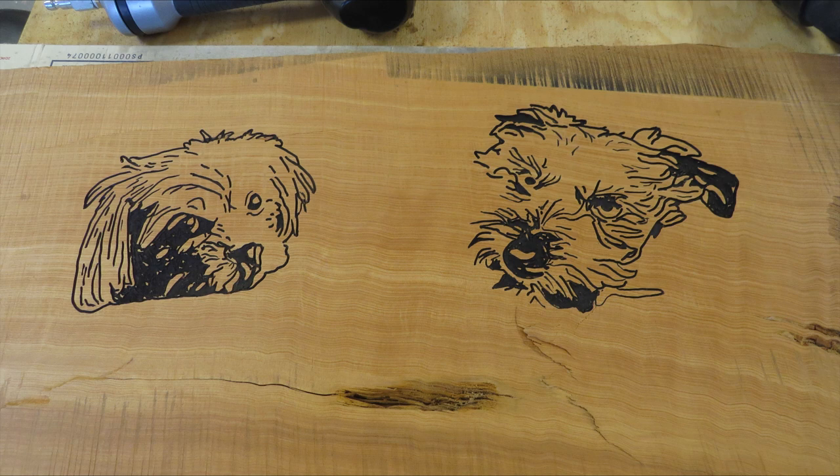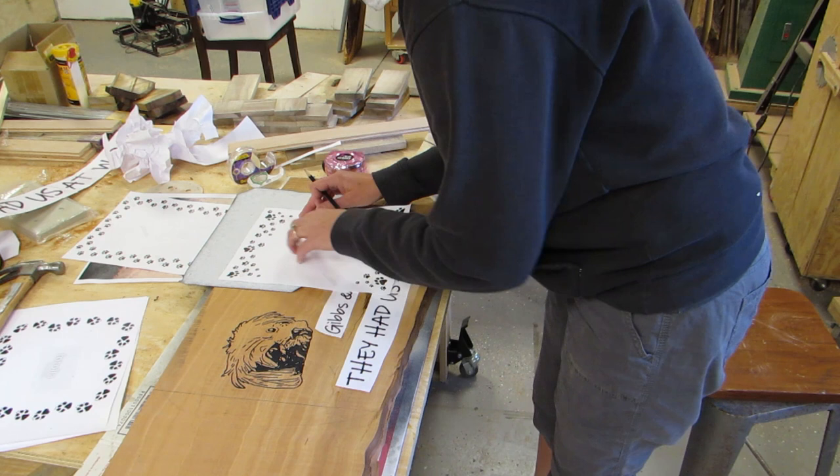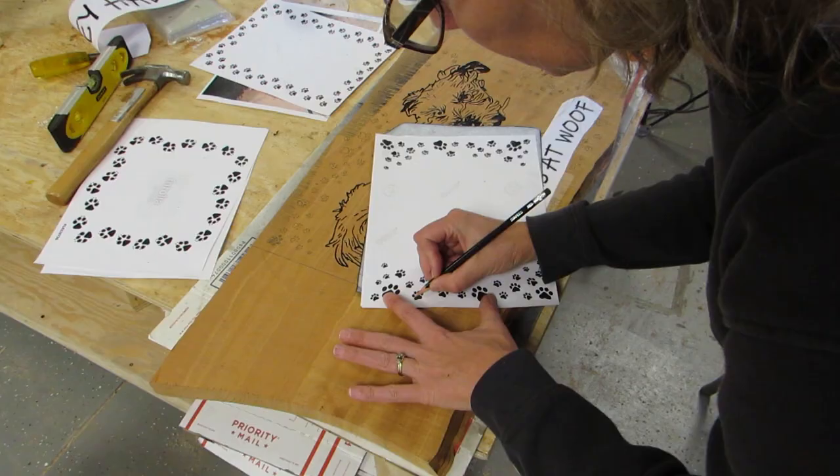Then I printed off — they had a set wolf — and Gibbs and Wally, and also some paw prints. I used carbon paper to transfer the paw prints to the wood and made a border of different sized paw prints around everything.